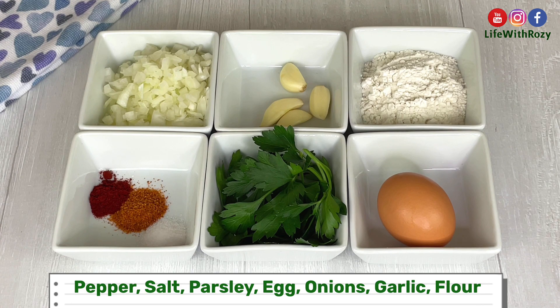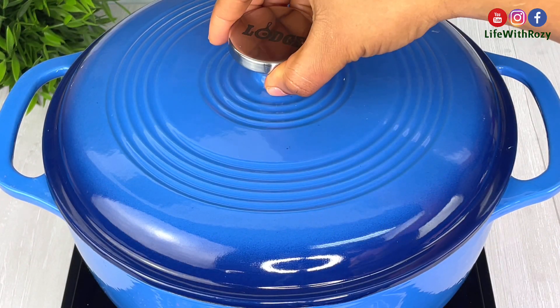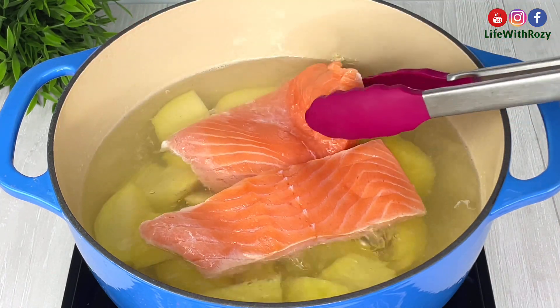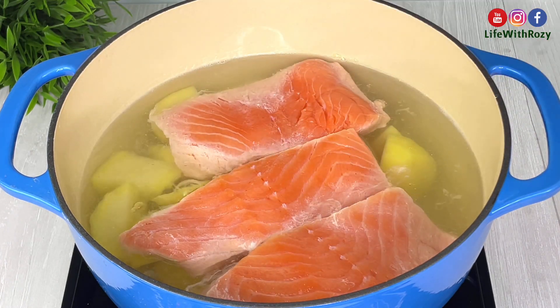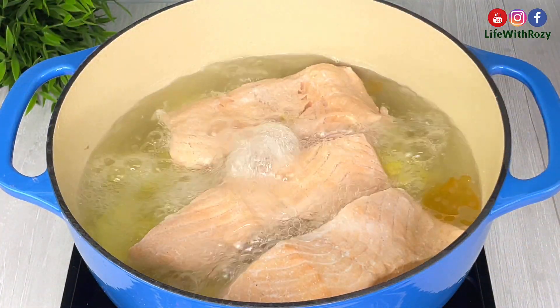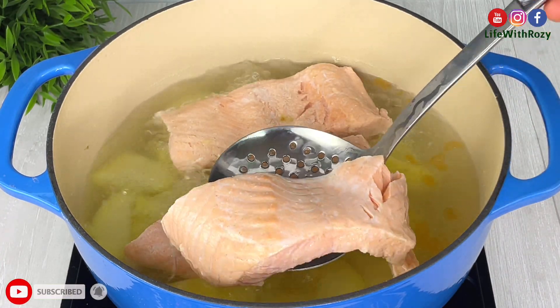Here are the rest of the ingredients I will be using — you can use any spices of your choice. The potatoes will be cooking for some time, and when the potato is almost done I will add the salmon fish. Fish does not take time to cook; you can also cook the fish separately. I will cover and leave them to cook.